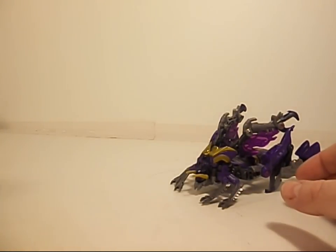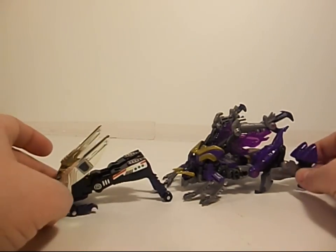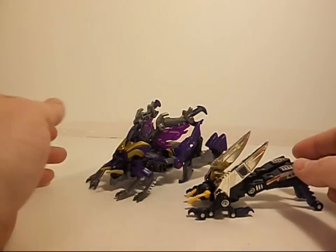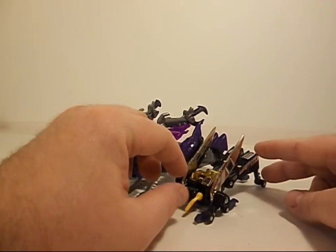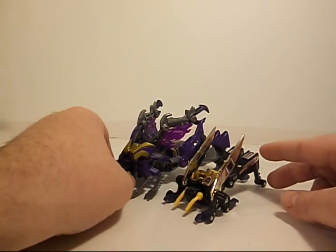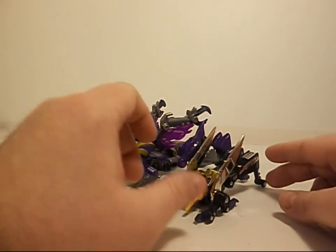I'm going to bring in the G1 Kickback so you can see what they were doing with the design. There are some nice little callbacks — how the head had the antenna and stuff like that, but still the Robot Head was part of it. And this is the same thing: his Robot Head is underneath this gray part here. So that's a nice little callback.